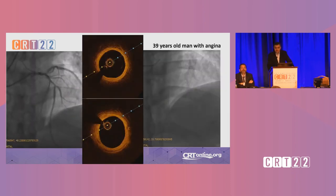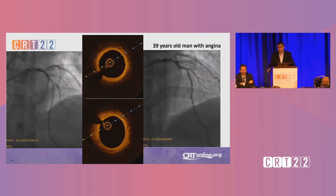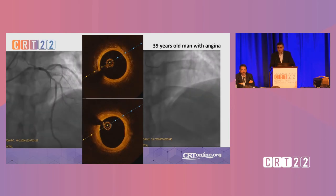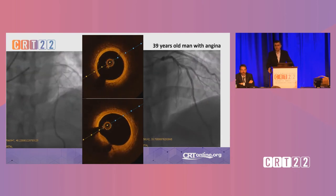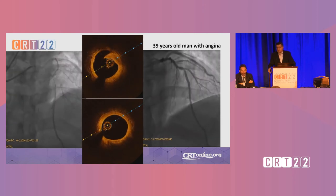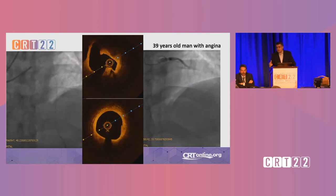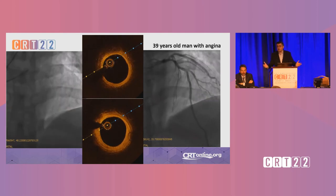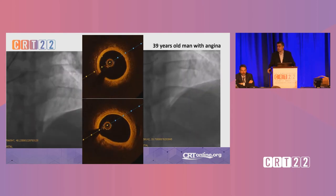And maybe this patient as well — a young man, 39 years old, with an LAD diagonal bifurcation. The OCT run at the top is immediately post-procedure, and the other run is at follow-up, which was six months in this case. Both angiographically and on OCT, we have this nice diagonal which serves as a landmark. You can appreciate that we have a nice lumen and the patient does not need a stent.